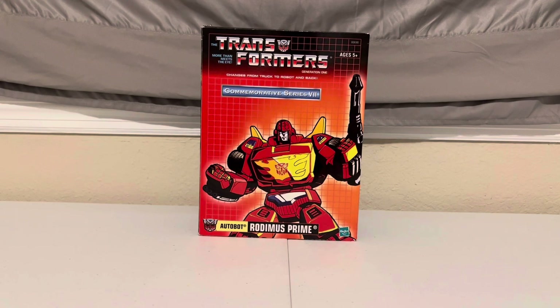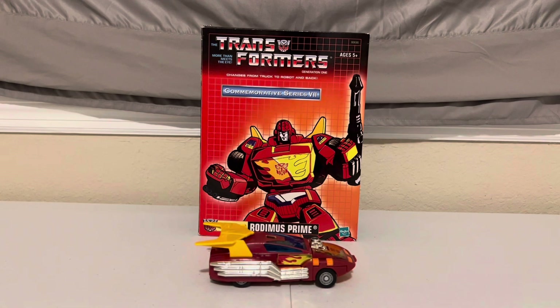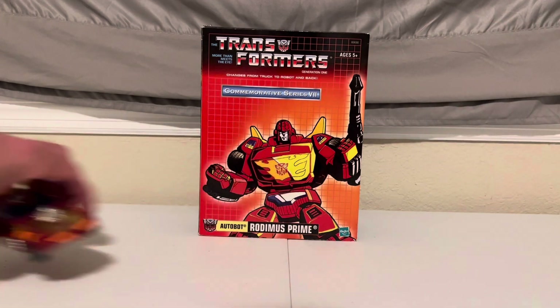Hey Transformers fans, Adam here back for another Transformers review. My last review was for a G1 reissue of Hot Rod, and now I'll be reviewing the robot he evolved into once he got the magical leadership in the '86 animated movie and became the new leader of the Autobots — Rodimus Prime. Let's get into it.